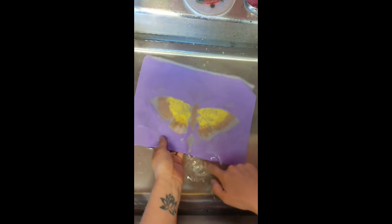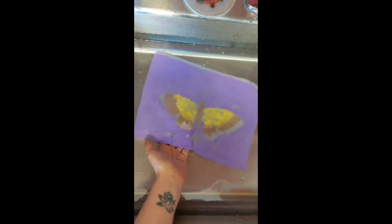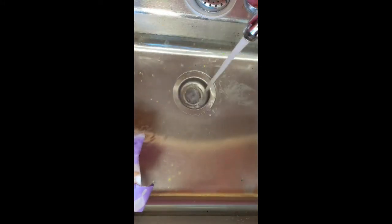I'm just going to keep doing this. I'm going to take this out of the water bath, and if you have a lot of extra paint in the water you might want to scoop it up instead of letting it go down your drain. I'm going to give this one last rinse.